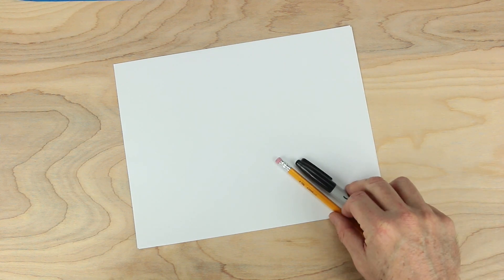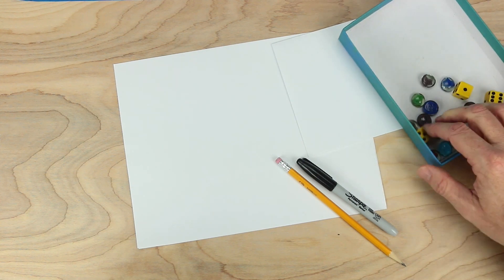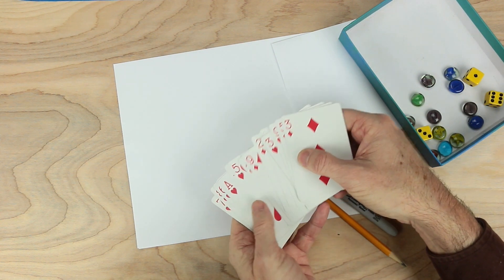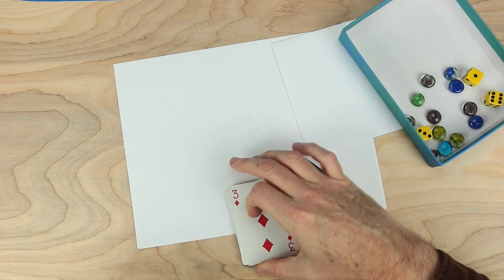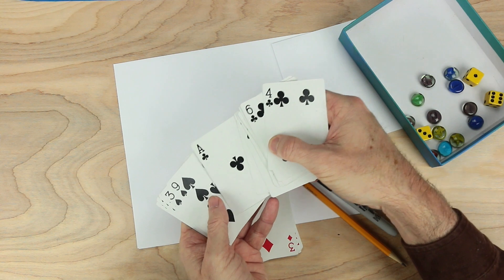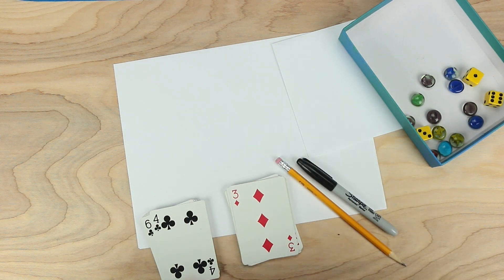For this game, we will need some paper, something to write or draw with — probably a pencil this time — a bit of scratch paper, some playing pieces, and importantly, some cards. All the red cards, two through nine, and both aces. We'll also need all the black cards and the aces as well. The aces will be worth one. And we'll also need a bear.